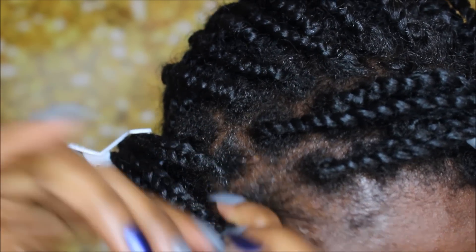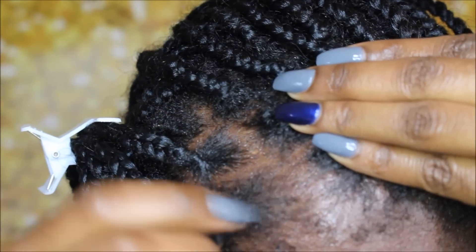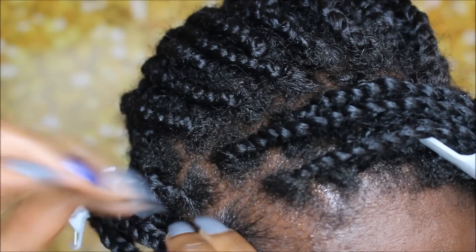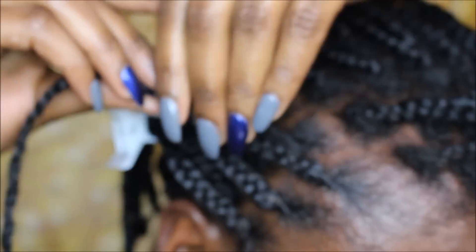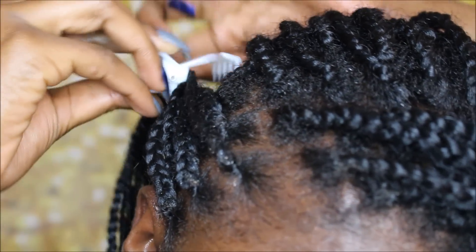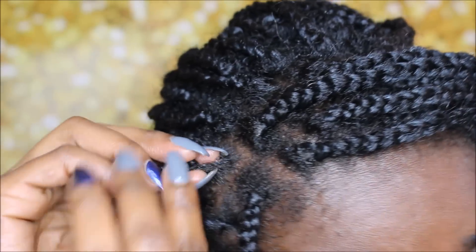My hair was just cleansed earlier so it's very moisturized — I had already oiled my scalp. If your hair is dry, you may want to use a moisturizer first. It's whatever you need to do.